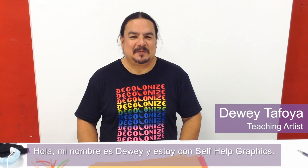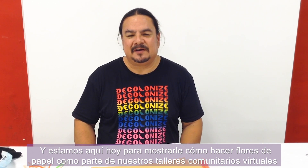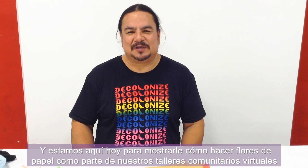Hi, my name is Dewey. I'm with Self-Help Graphics and we're here today to show you how to make paper flowers as part of our virtual flower making community workshops.